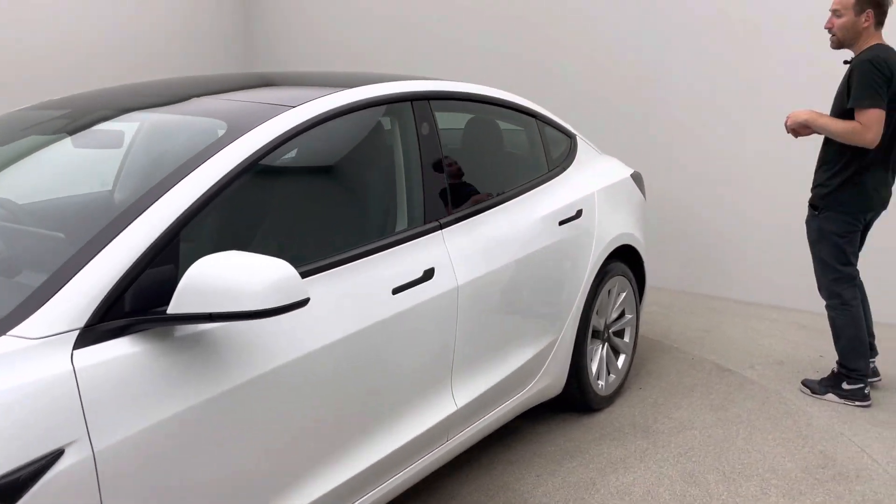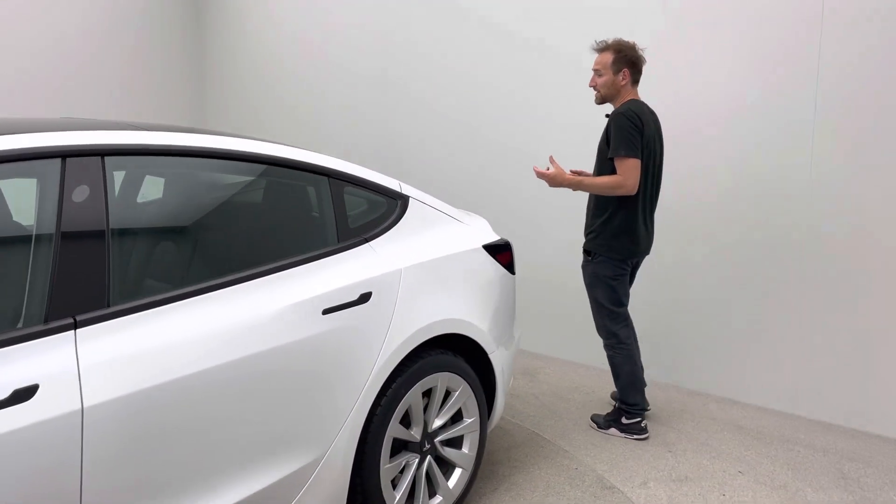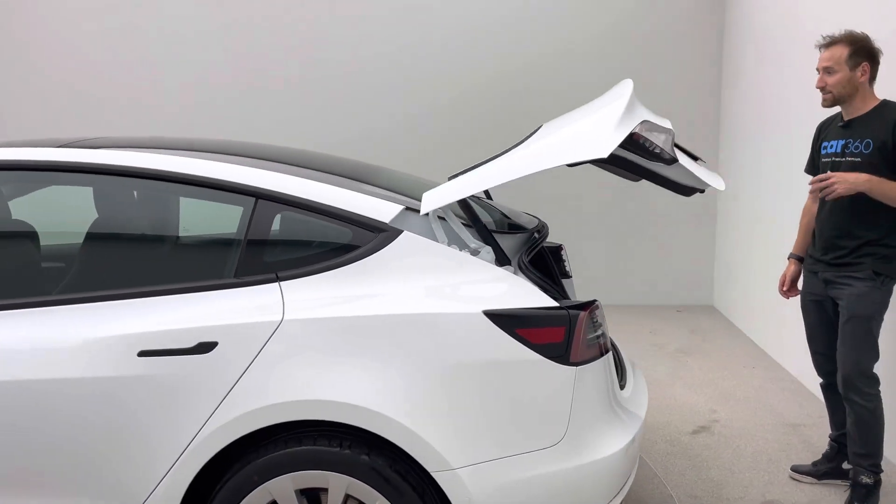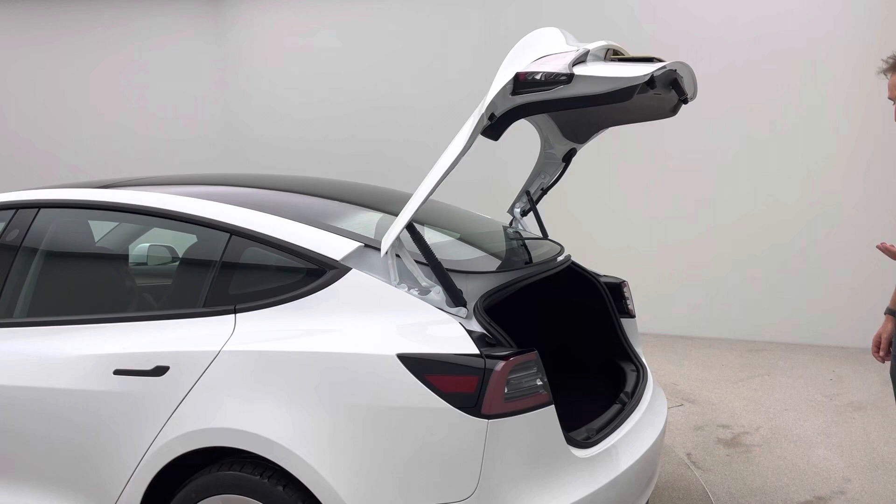Moving around to the rear of the car, one of the other aspects of the later model is the power boot. This particular vehicle has the power boot option, which is really nice.